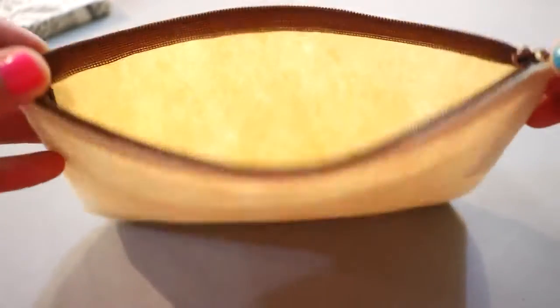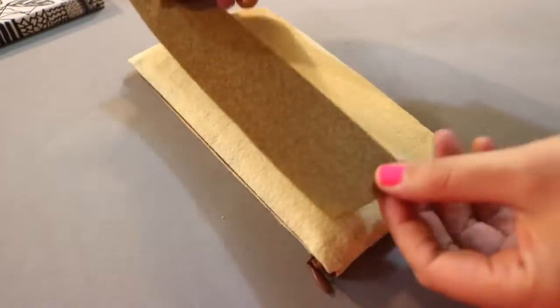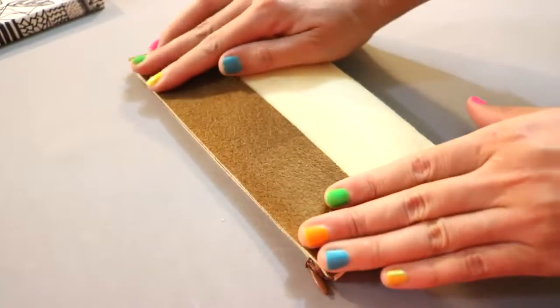Once the glue has dried, turn your case inside out. Now it's time to make it into an Instagram camera. First, glue a piece of rectangle brown felt on the top part of the case.